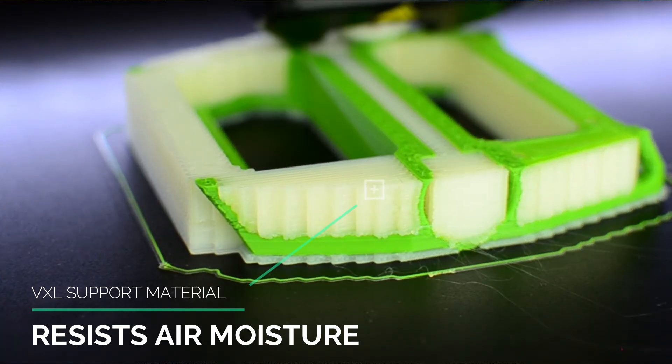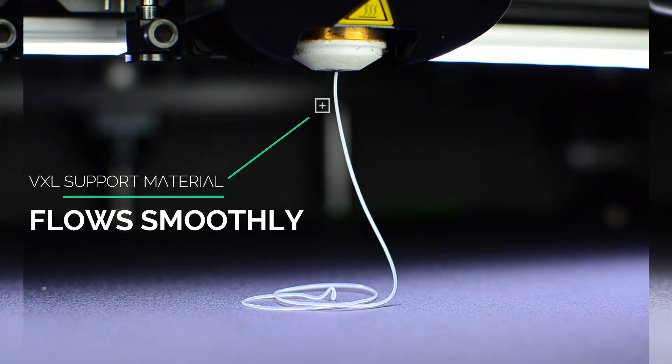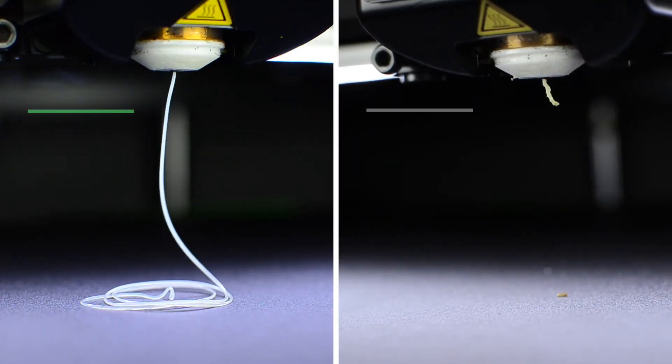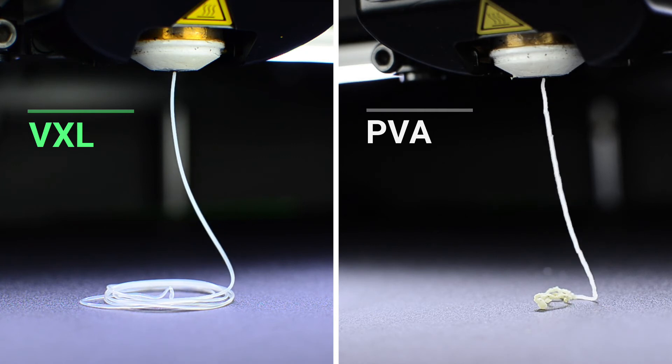VXL is much easier to store and print. But there is one feature of VXL that practically saved us hundreds of print jobs: VXL support material is incredibly stable at high temperatures. It doesn't burn and clog your nozzle even if it gets a bit too hot inside your extruder. We basically stopped getting clogged nozzles after switching from PVA to VXL.